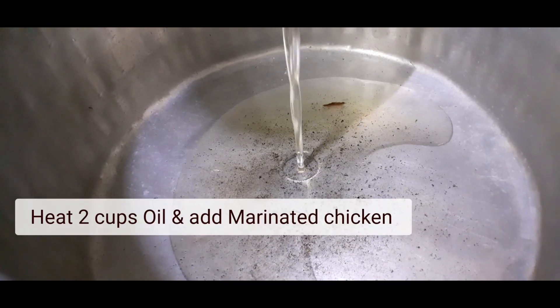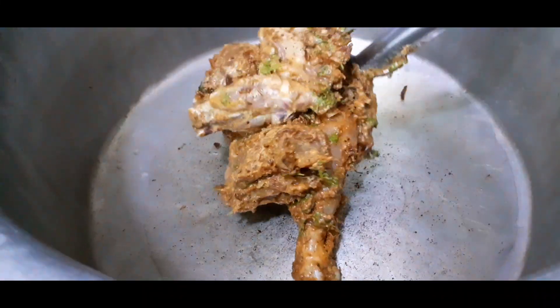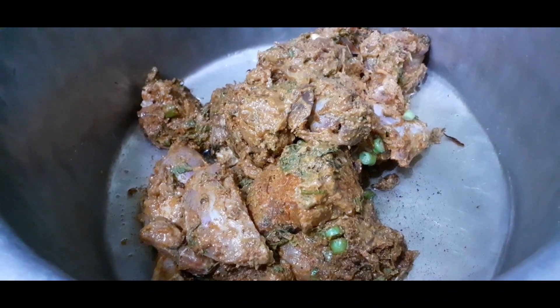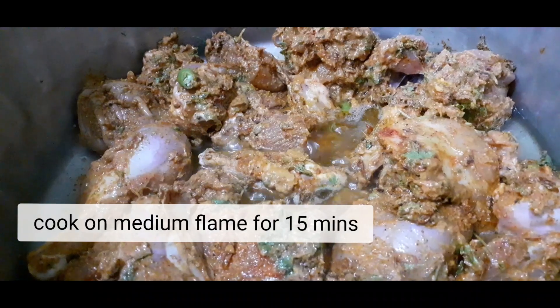Heat 2 cups of oil. Now add the marinated chicken. Cook for 15 minutes.